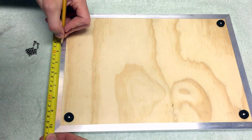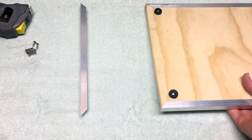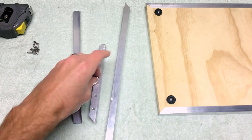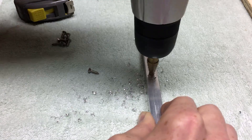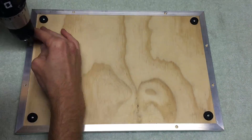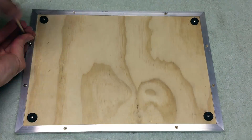Now mark two holes in each side piece for screws to hold them on. Pull the piece off and drill an appropriately sized hole for your screws. It's a good idea to do some test drilling in an extra piece of aluminum to make sure that you have the right sized hole. I'm using a step bit here, which works great for drilling into aluminum, then cleaning up any burrs with a file. Now put the aluminum back on the board, drill some small pilot holes in your plywood, and tighten down your screws.